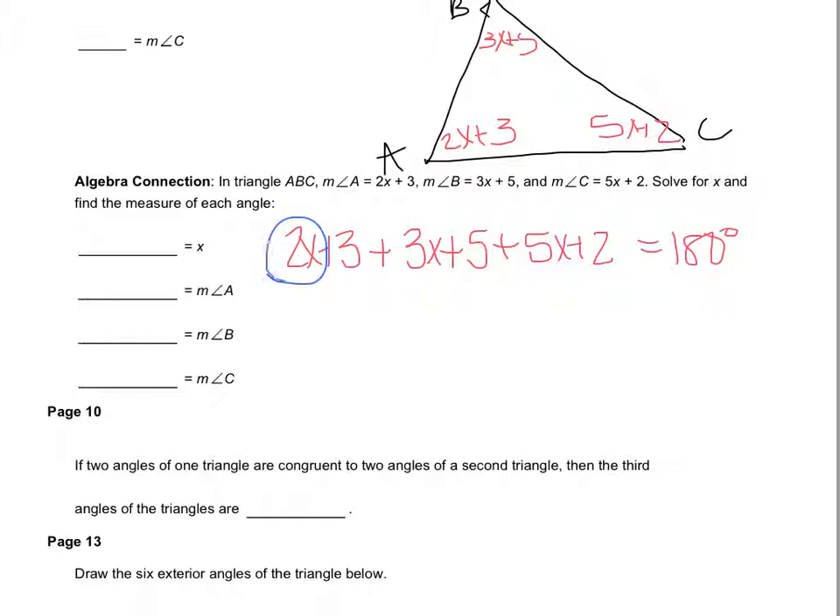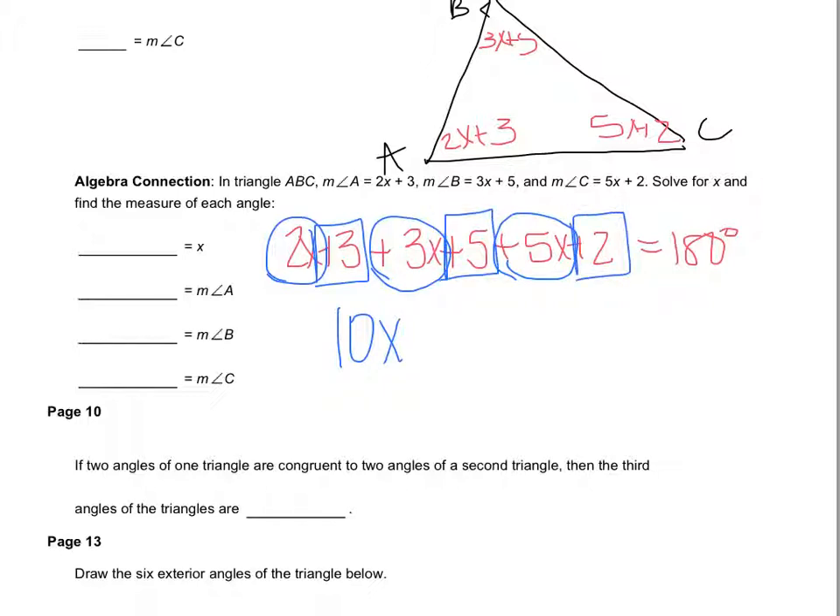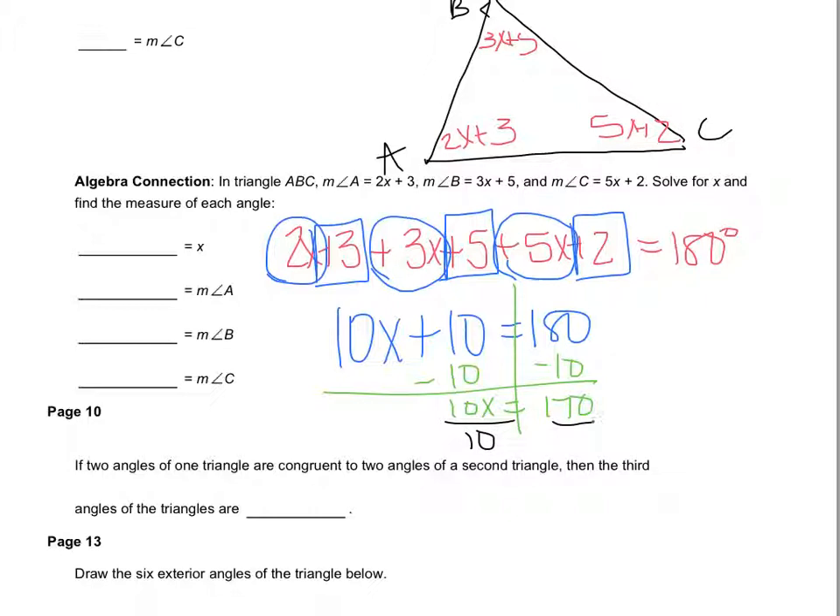Combining like terms: 2x plus 3x plus 5x equals 10x. Then 3 plus 5 plus 2 equals 10. So 10x plus 10 equals 180. Subtracting 10 from both sides gives 10x equals 170. Dividing both sides by 10, I get x equals 17.